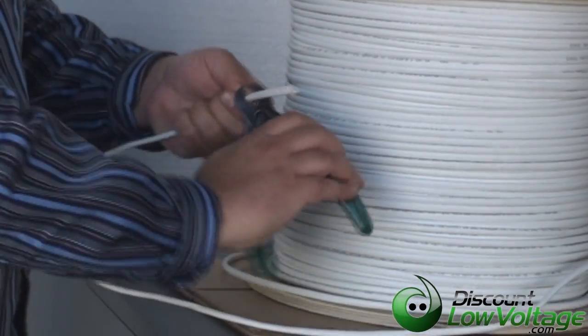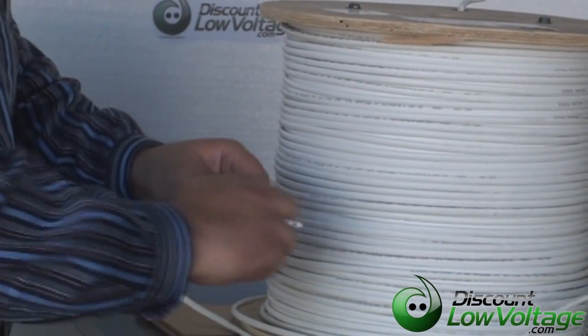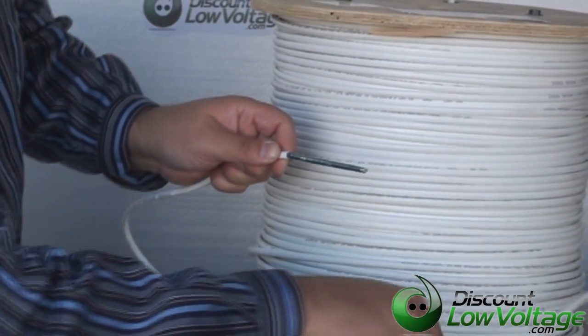The cable is pretty flexible. It's not too stiff. It feels good. Let's see what's going on under that jacket.